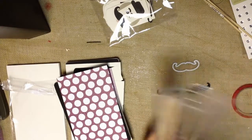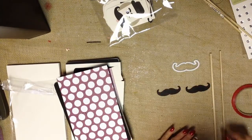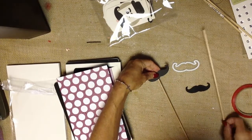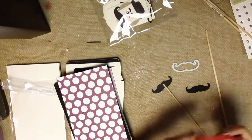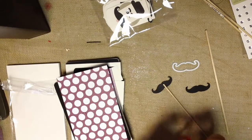If you are a crafter, you probably have dowels around. If not, you can find them at your local craft store already cut. You can also buy really long ones at any of your home stores like Lowe's and Home Depot and simply cut them down with any saw that you might have at the house.